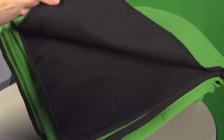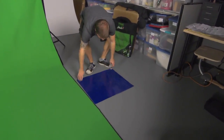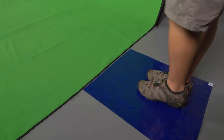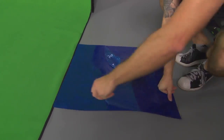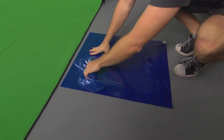Keeping your green screen clean is also a must. A clean room grade sticky mat is also included with your Chroma Pop green screen. This mat is designed to remove dirt and debris from the talent's shoes so the green screen floor can be walked on and stay in pristine condition. Each mat is composed of 30 sticky sheets, and additional mats can be purchased from Digital Juice.